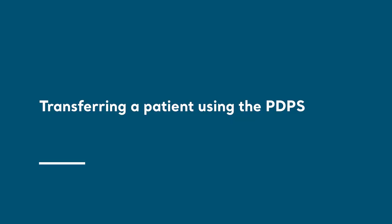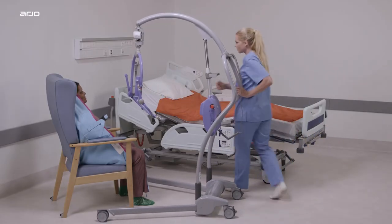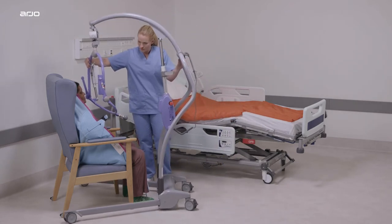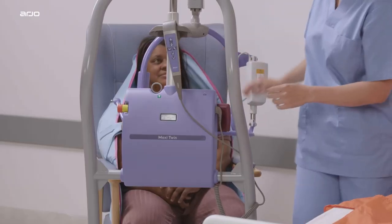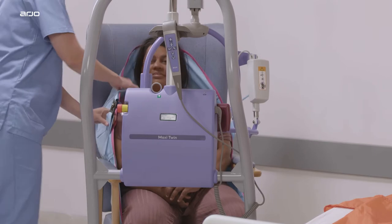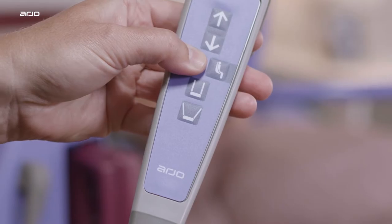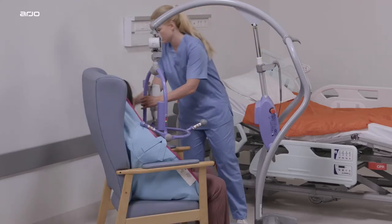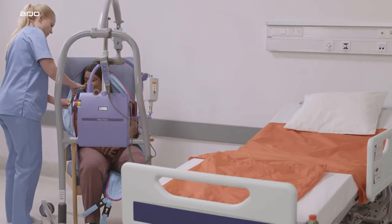Transferring a patient using the PDPS: Place the patient in the appropriate sling according to the sling's instructions. Ensure the positioning handle on the Spreader Bar is facing away from the patient and that the open part of the Spreader Bar is at or just below your patient's shoulder level. Ensure that the Maxi Twin is close enough to be able to attach the sling's shoulder clips to the Spreader Bar. Operate the powered DPS control buttons on the handset to move the Spreader Bar into the required position.